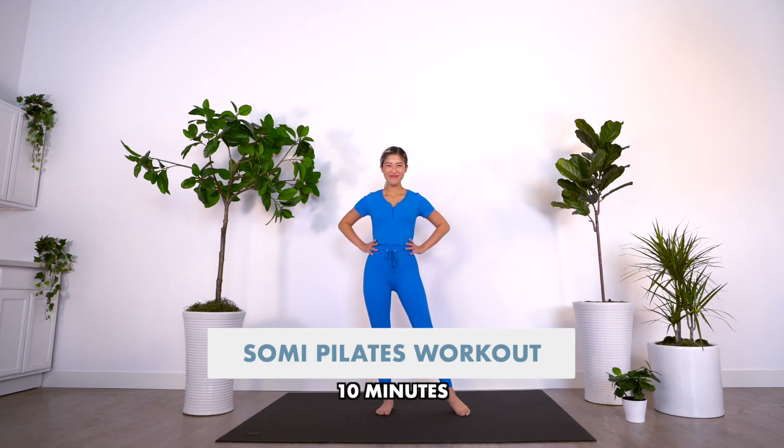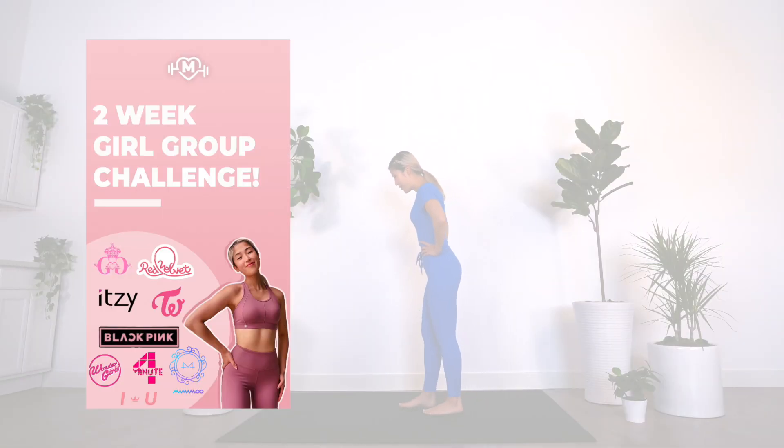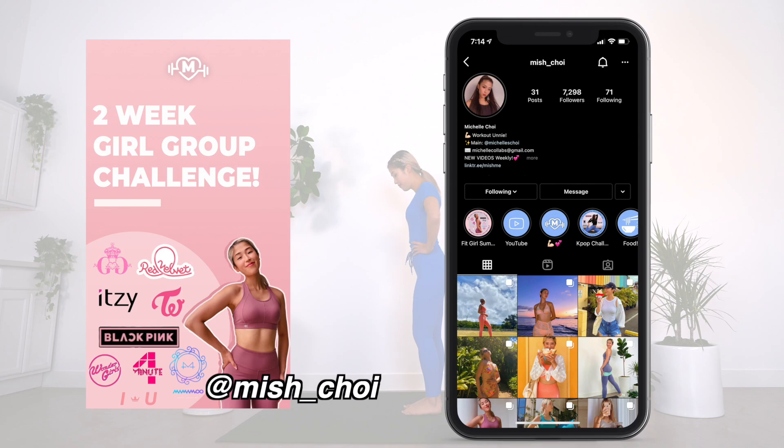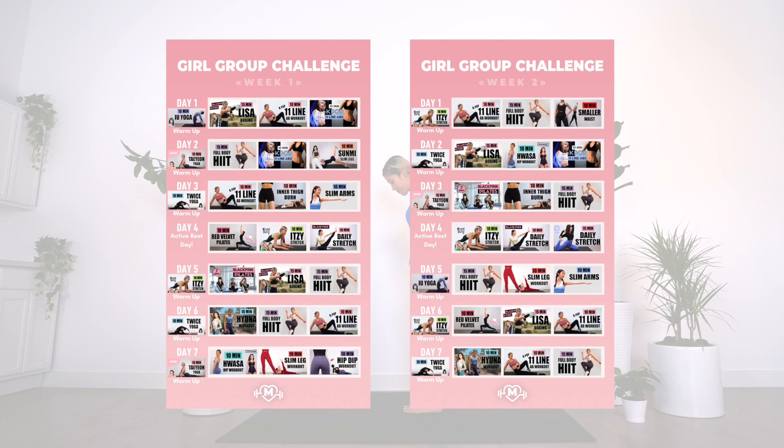All right you guys, we're going to be doing a Somi-inspired 10-minute Pilates workout. I hope you guys enjoy. I also came out with a new two-week K-pop girl group challenge, so head on over to my fitness Instagram highlights to get the full program, or I'll leave two pop-ups right here for you guys to screenshot.